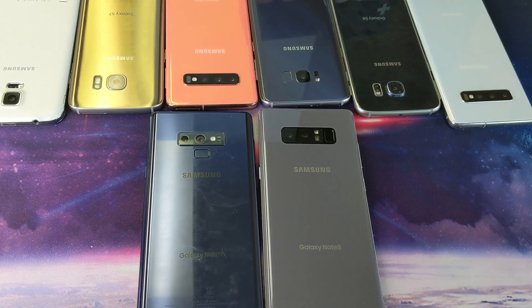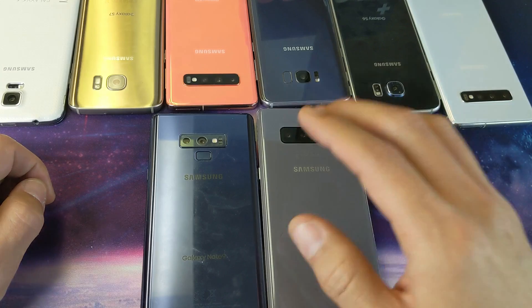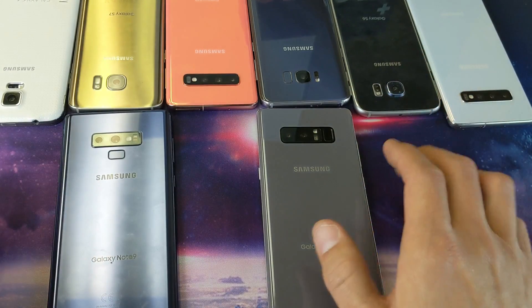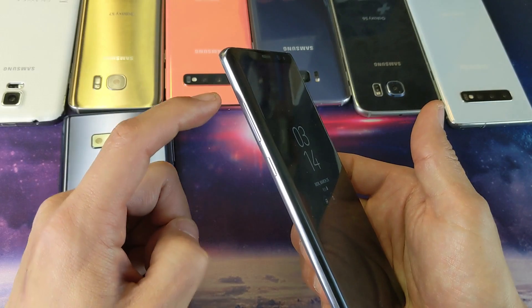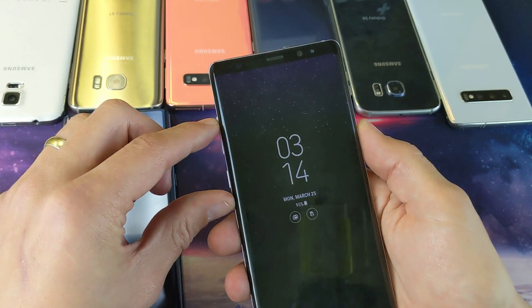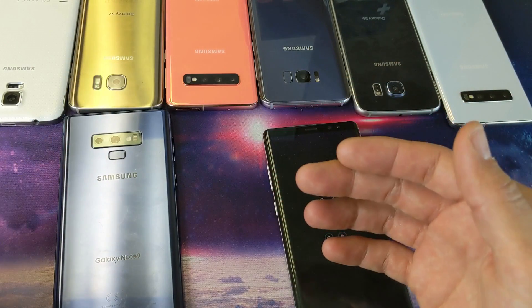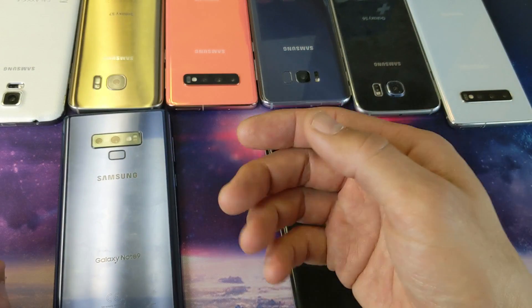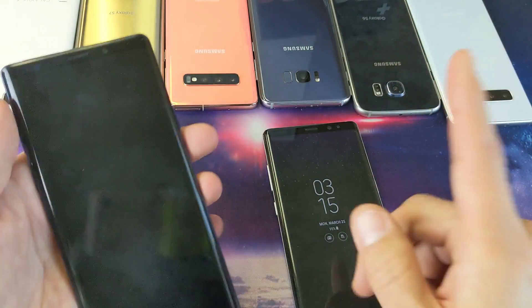There are basically two ways to do this through the hard keys. First thing you got to do is shut down your phone. Once your phone is shut off, you want to press and hold three buttons simultaneously: the volume up button, the Bixby button, and the power button. The other way is to restart the phone — once you restart it, as soon as it's about to boot back up, you quickly press and hold those three buttons.